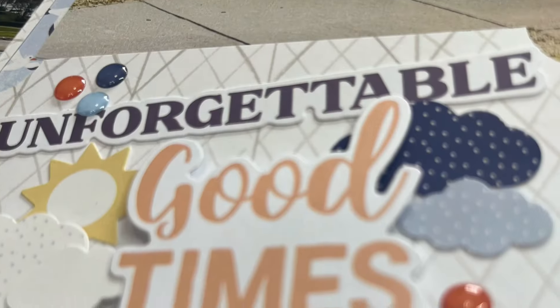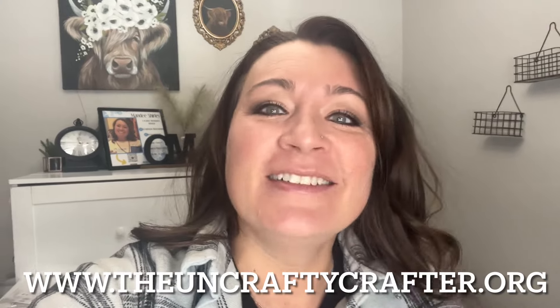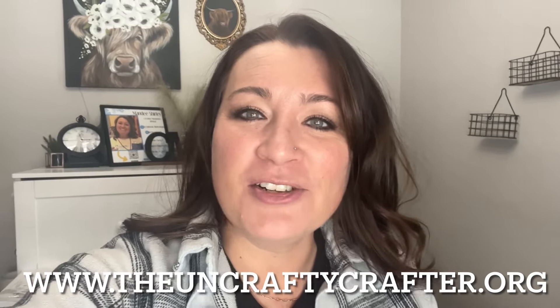Think our new Sydney Scenes is not for you? Watch this. Hello, my friends. Welcome back. If you're new here, hi. I'm Mandy Shirley, Creative Memories Advisor in Southwestern Colorado.